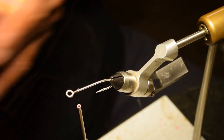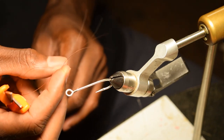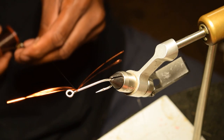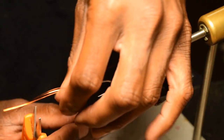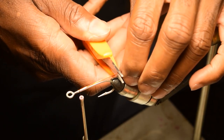First thing we're going to do is use some flash copper. Lay it on the hook about halfway. Lay it straight down on the hook, just like that. I'm going to cut it just past the hook.